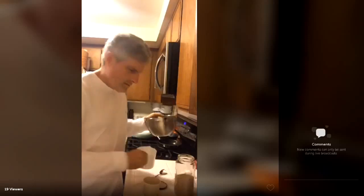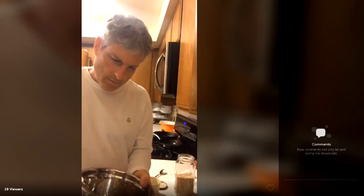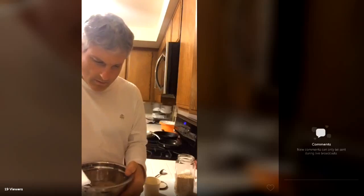I'm just gonna let this soak overnight — one cup of raw sesame seeds. Tomorrow I'm gonna mix this with dates.